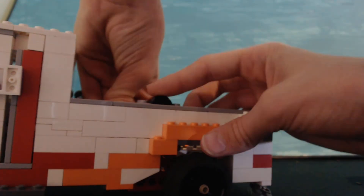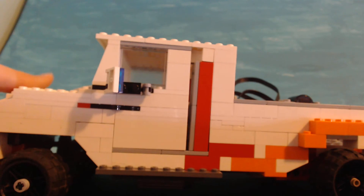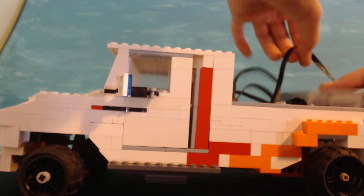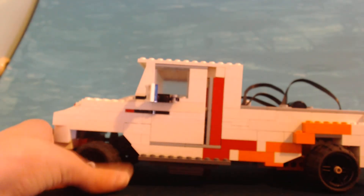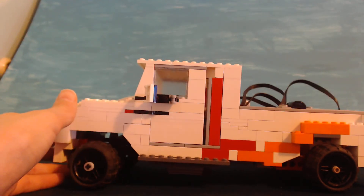I started out with the frame and the shifter, and I was like, hey, I really like how this came out. So then I designed the steering with the small motor, which I already owned. Then the big motor and the receiver and the remote came, and I put it all together, put an actual body on it, and this is what it looks like. I'm pretty happy with it.